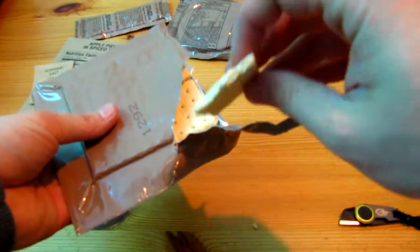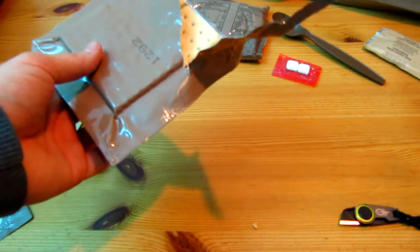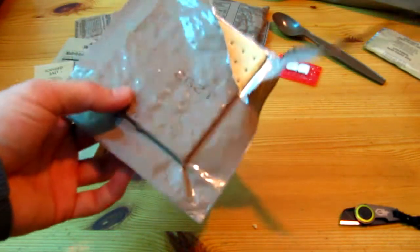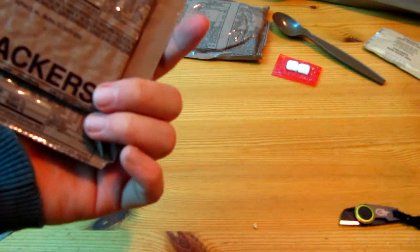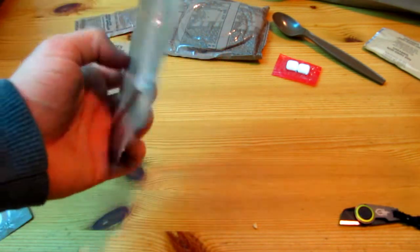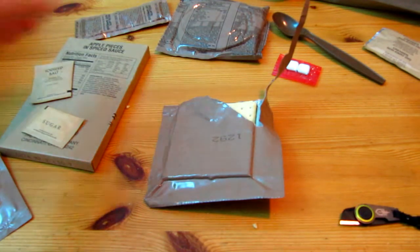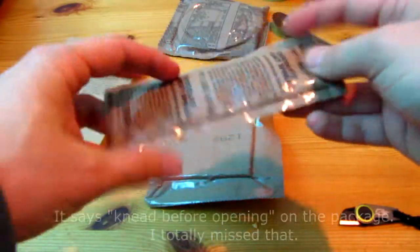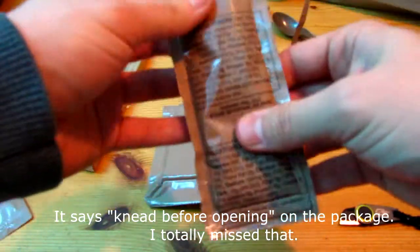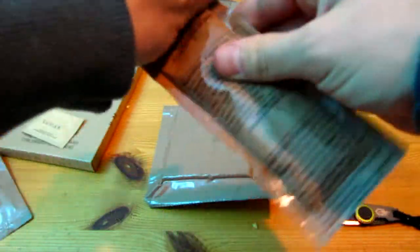Hey, look at that — still in one piece. What do they taste like? Yeah, they taste like crackers. They taste fine. Could do with a bit of salt though. I'm not sure if this is still good though; I'm just going to have to check the color at some point.